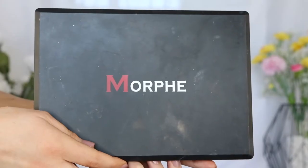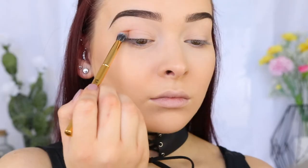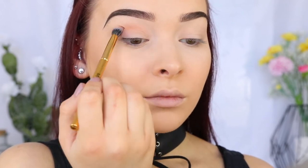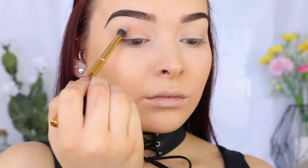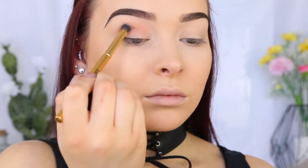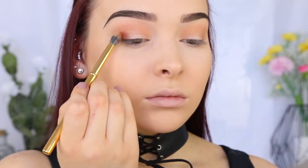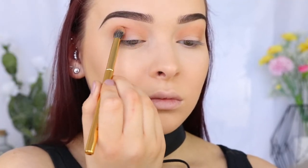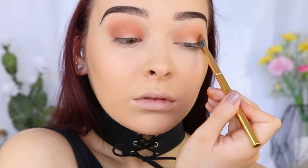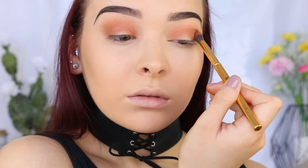Today I'm using the Morphe 35OM Palette, which is a must-have staple, and I'm going in with this warm orangey shade and running that through my crease to act as my transition shade. I recently picked up the Gilded Brush Set by Morphe — these are the softest brushes I have ever felt, I'm literally obsessed. I'm taking the shade just below the transition shade to start to create some depth. As you can see, they are working like a dream — they blend beautifully. Would highly recommend them.